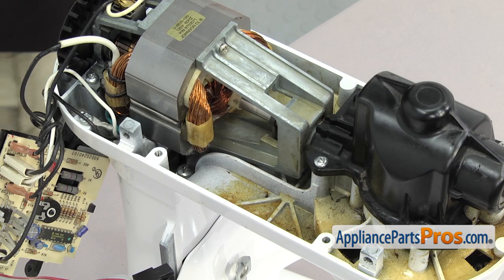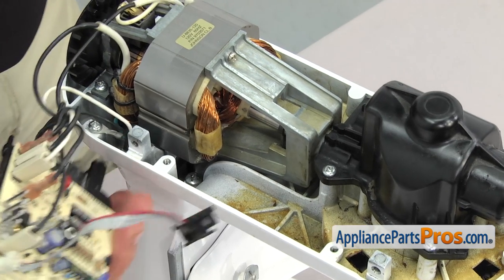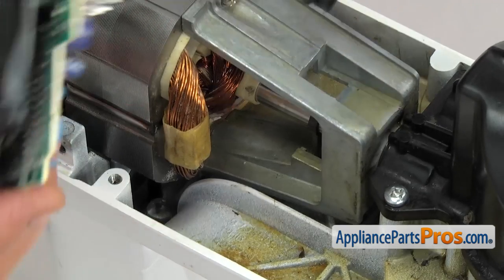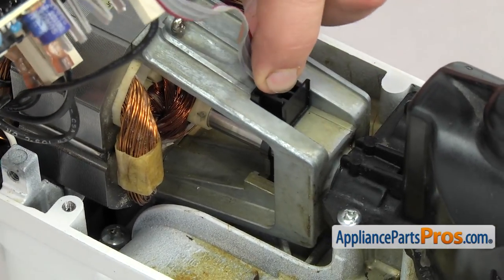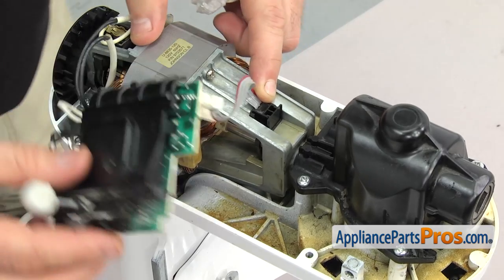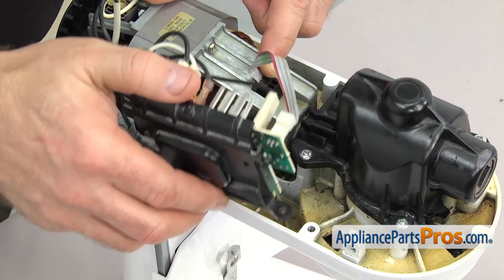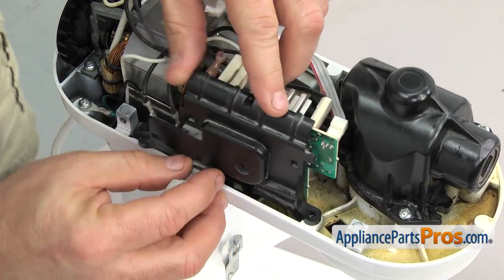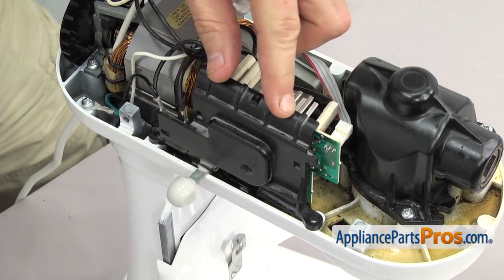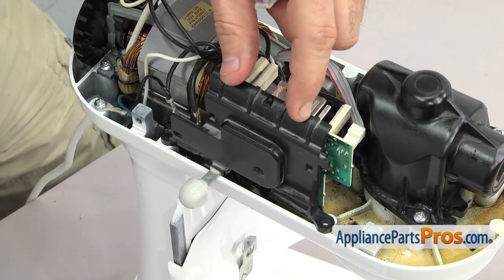Once you have the housing back on we can remount the speed control board. We're just going to lift it up and plug in the sensor — it can only go one way, just make sure it clips into the motor and stays in place. Once you have it there we can rotate the board over and line it up with the screw holes, then use the Phillips screwdriver to put the screws in.